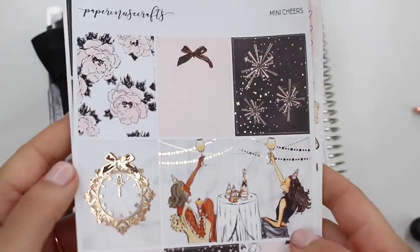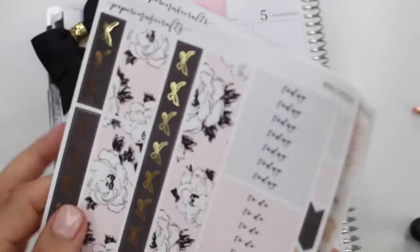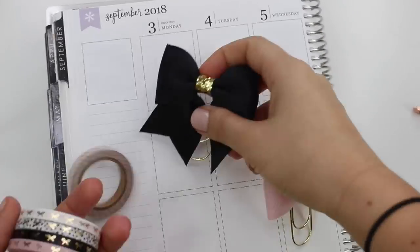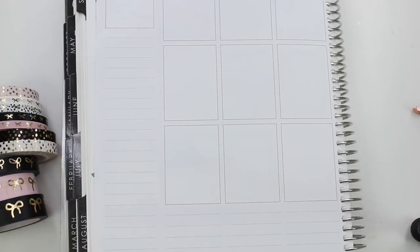Hi everybody, this is Lauren of Plan Mosh Plan. Welcome back to another plan with me. I am slowly but surely catching up. I actually have a ton of plan with me videos filmed already — it's just the editing part and the voiceover part that really slows me down.